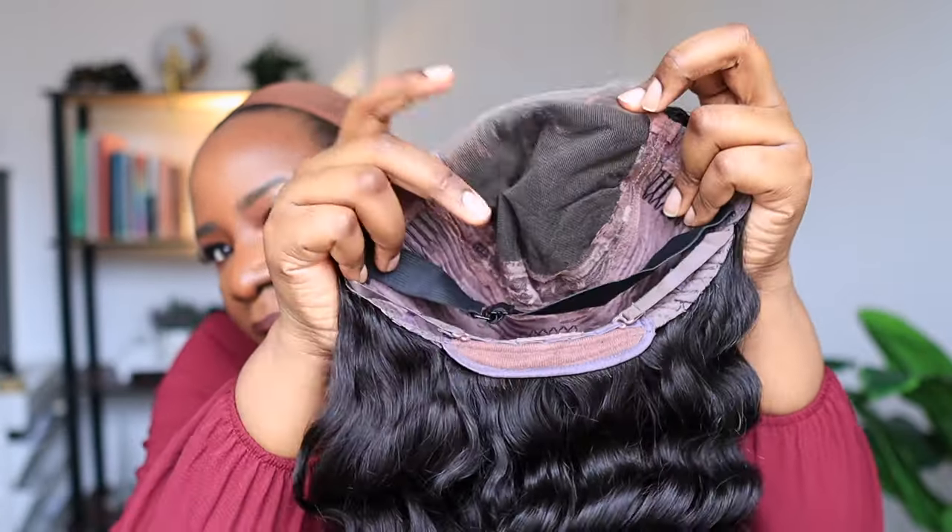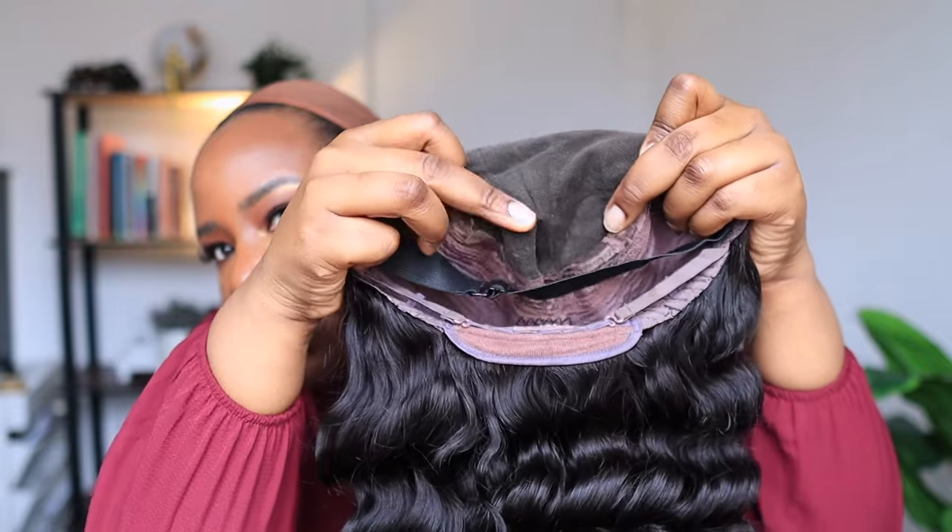It comes with a five by five HD lace closure. You guys know that I love a good closure — they are the easiest to rock. The hair is Cambodian hair, 100% virgin human hair. This is what the wig looks like — very beautiful. It's been a long time since I had a wig like this, so I'm very very excited.